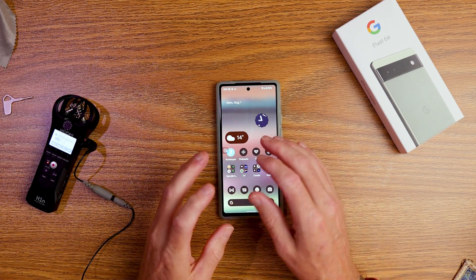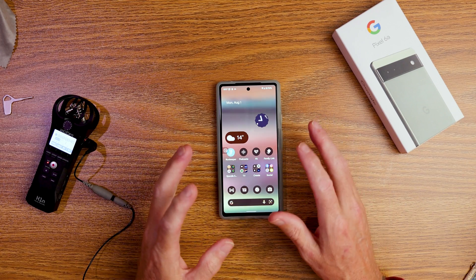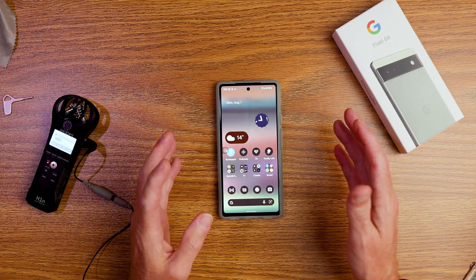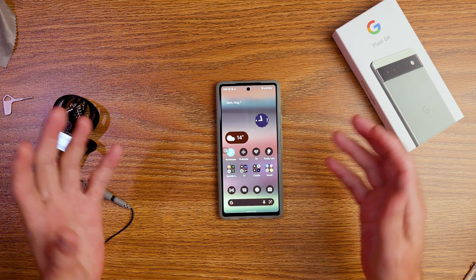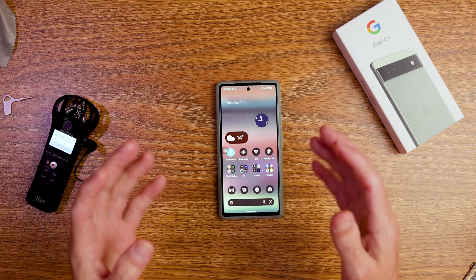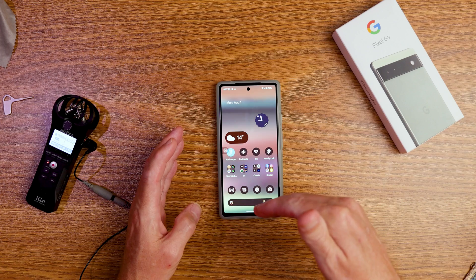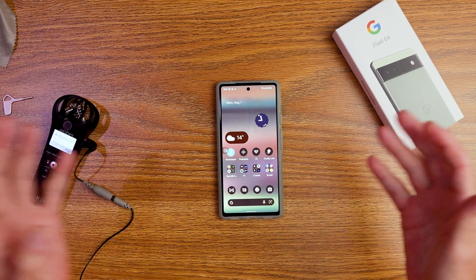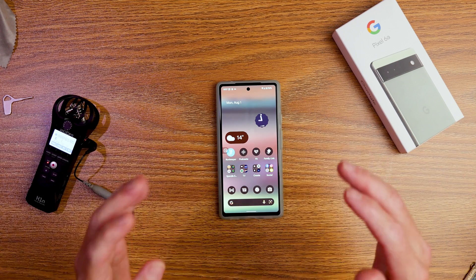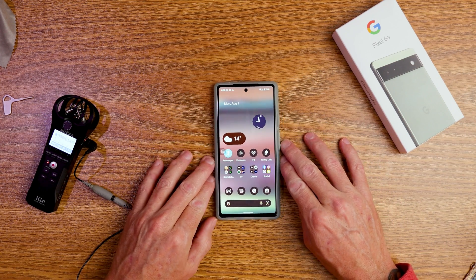I just want to point out quickly that if this is your first Pixel phone you're probably going to find one or two of these quite helpful. If it's your second, third, or fourth Pixel phone you might find one or none of these helpful, but hopefully you get something out of it.